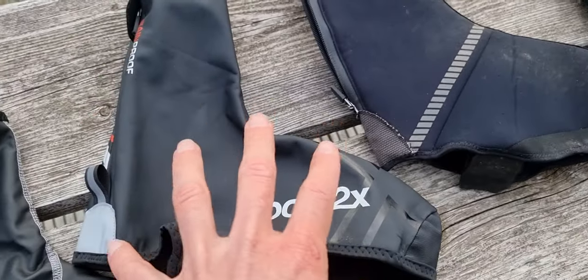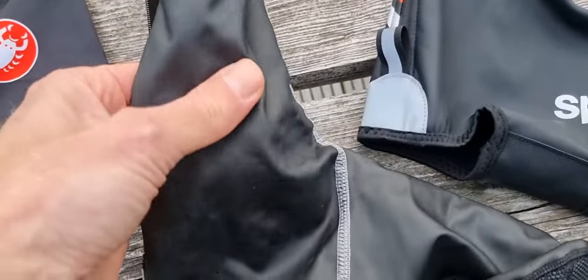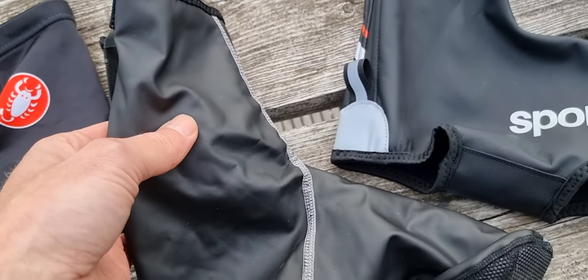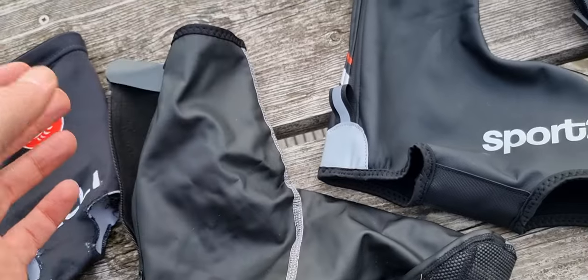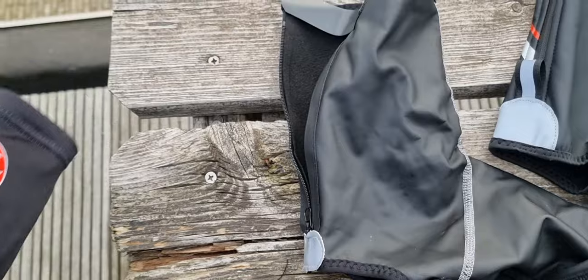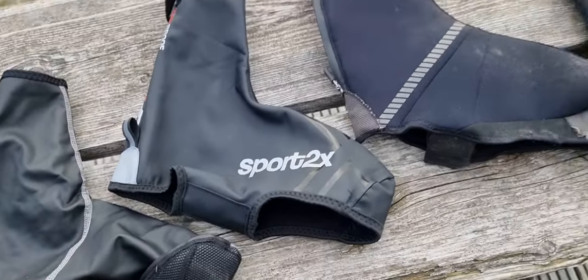This one is sometimes too hot but this particular one is not too hot — it's a little bit thinner. So when you're just wearing a normal shoe and thinking about overshoes, this is the one to take. By the way, this one is just for aero cycling, so just for a race.